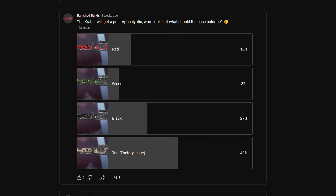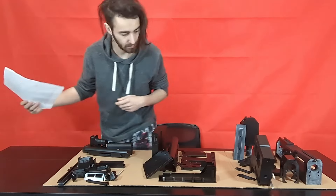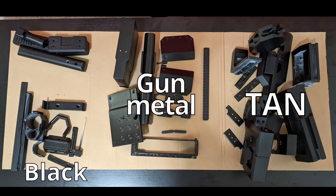I let my community on YouTube decide what color the Kraber was going to be. I was honestly surprised to see that 49% wanted the factory issue tan — but that's what the community decided, so that's what we're going with. This skin is pretty basic with four colors: tan, black, and gunmetal, with a silver undercoat for most of the parts. I sorted all our parts — the parts on the right will be tan, the middle will be gunmetal, the bottom left will be black, and the top left will get a coat of plasti-dip.